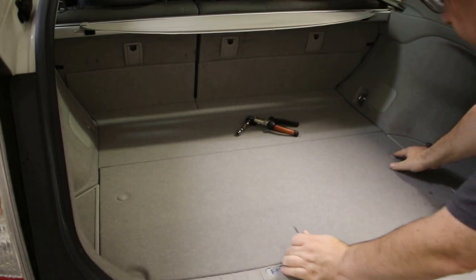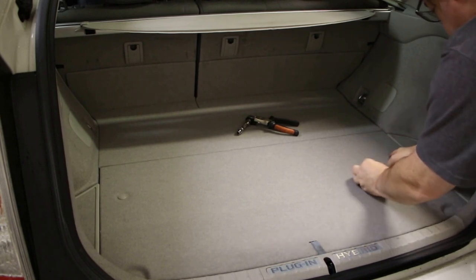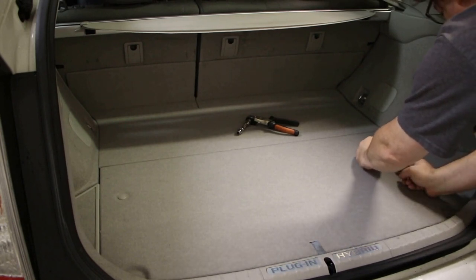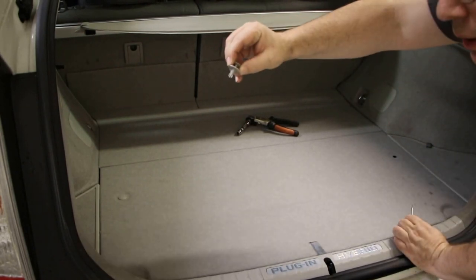There are two plugs here and here. To remove them, you just fit the screwdriver in a little notch — not all the way under, but where the cap is. The cap lifts up and then the whole assembly comes out.